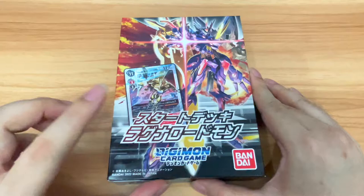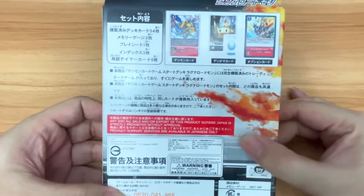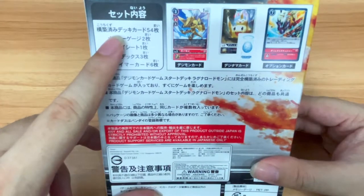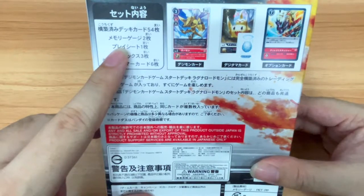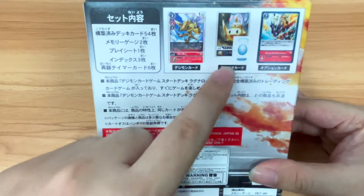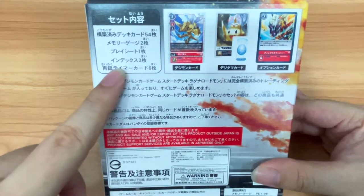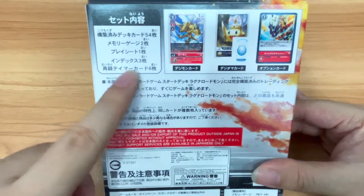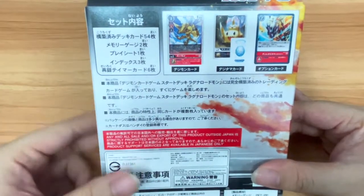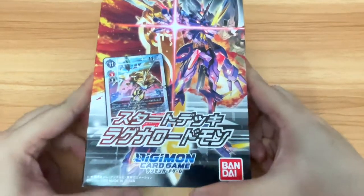So it's the Ragnalord Morn start deck. Let's take a look at what's inside. Looking at the box itself, there are a few things included: the main deck comes with 54 cards, even though normally a Digimon deck is only playable with 50 cards. The other four cards are probably the Digitama cards. There is also a Memory Gauge — two pieces — a Play Sheet, and three index cards. There are also reprints of Tamer cards, which I think is probably one of the top selling points for this brand new starter deck, along with the Jazzmon deck, which I'll showcase in another video later on.